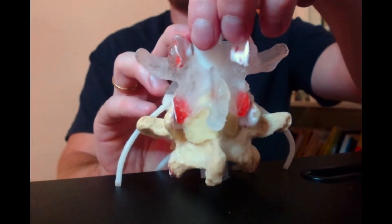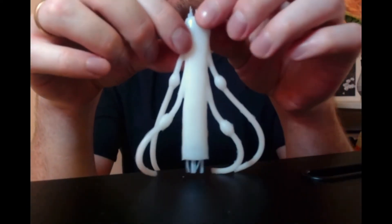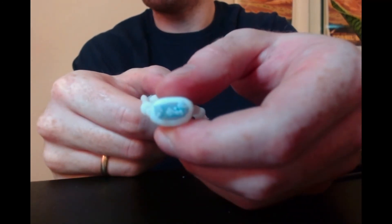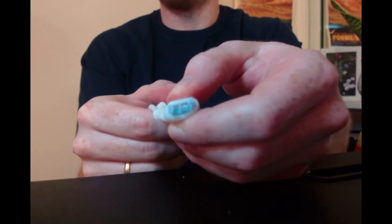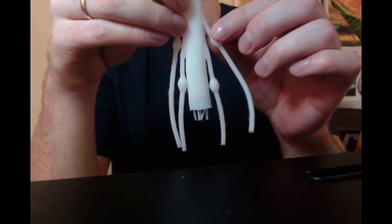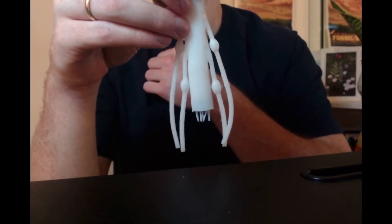Let's take out the neural structures. This will be a bit more familiar - kind of an alien-looking thing. We've got the thecal sac, and as mentioned, these nerve roots of the cauda equina are pretty well protected in there - they've got a lot of room to move around. That's why cauda equina syndrome is so rare. But when they're out here, they're a little bit more vulnerable to disc herniations and arthritis and that kind of thing, which we'll come to in future.